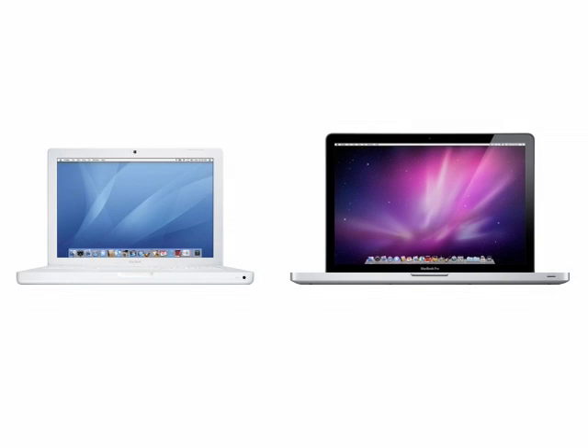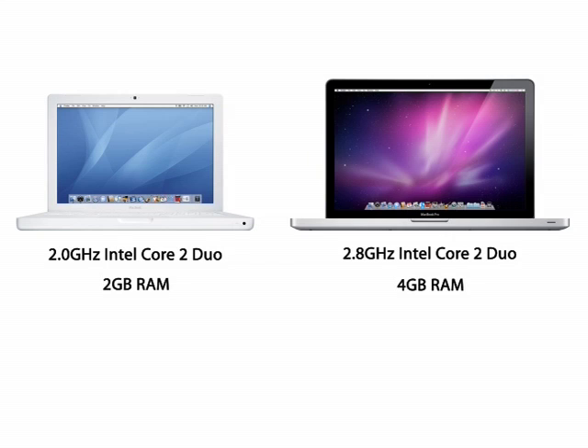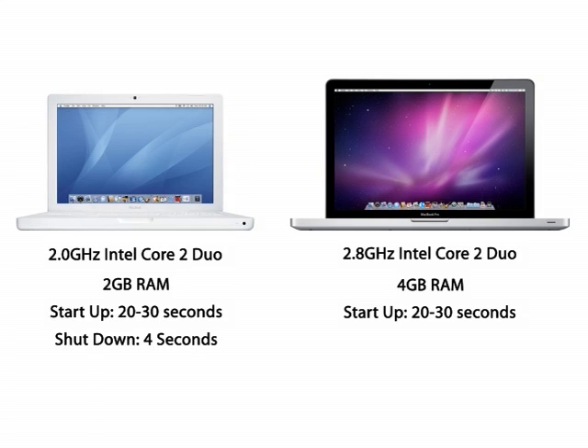The next thing I want to talk about is startup and shutdown times. I'm going to be comparing this to my old MacBook — a 2 GHz Intel Core 2 Duo processor and 2 gigabytes of RAM, the white MacBook. Startup times are about the same with the MacBook Pro; they both fluctuate around 20 to 30 seconds. I just tested my Pro and it was 31 seconds, so no difference at all with my old notebook. Shutdown times: my MacBook was about 4 seconds and this Pro is 1 to 1.5 seconds, so that's a pretty good difference.